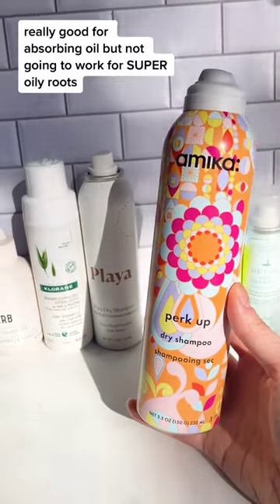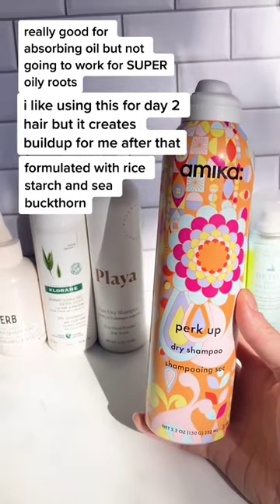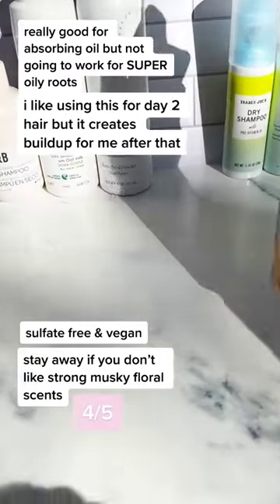This dry shampoo is really good for absorbing oil, but it's not going to work if you have super oily roots. I like using this for my day 2 hair, but it creates buildup for me after that. It also has a strong floral musky scent, so stay away if you don't like musky florals. 4 out of 5.